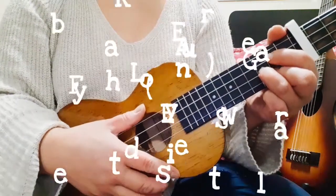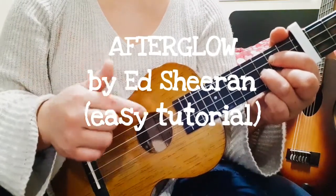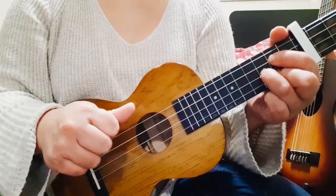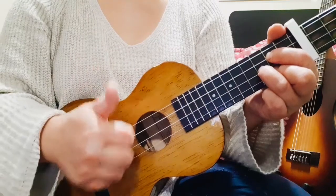Hello there. In this video I'm going to teach you how to play Afterglow by Ed Sheeran on your ukulele. But before that, if you're new to this channel, please don't forget to subscribe and give me some comments or suggestions.